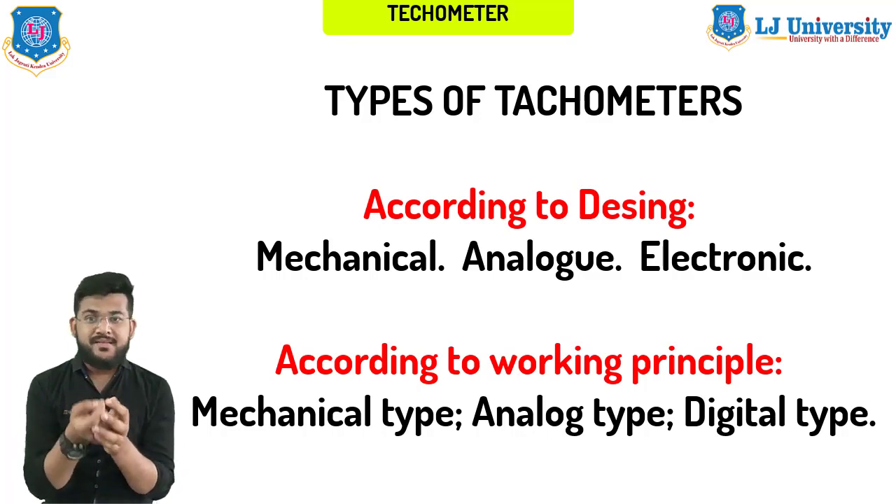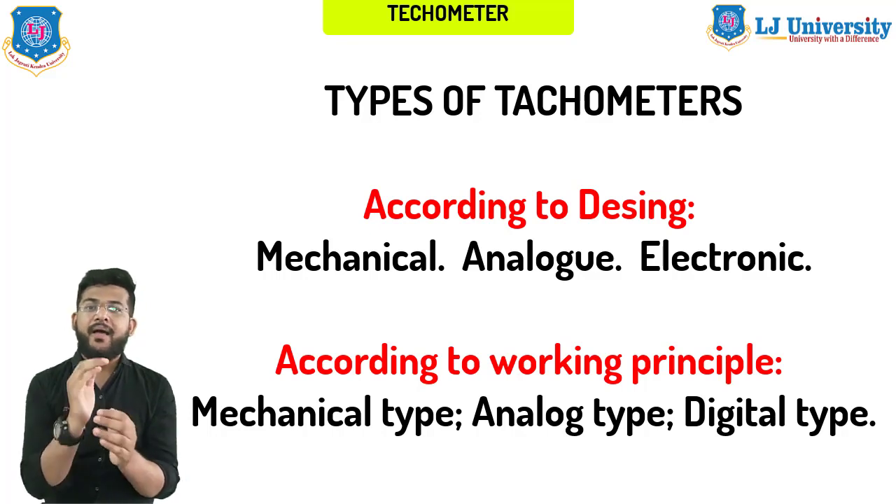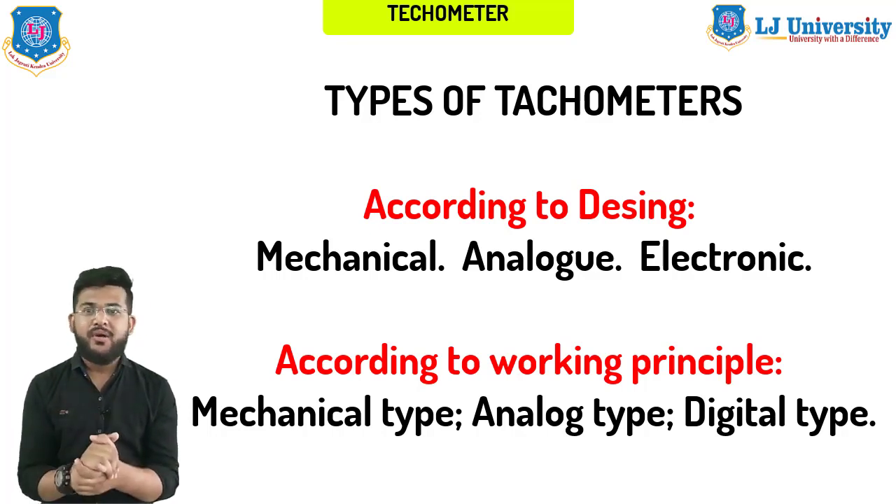We will discuss all these types in the next session. That's it for today's video. I hope you got a clear idea about the tachometer and its principle and working. If you have any queries, please let me know and I shall try to respond as soon as possible. Thank you so much, stay tuned, goodbye.